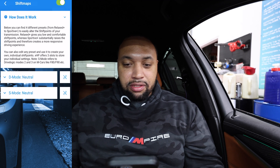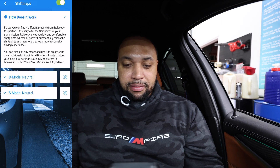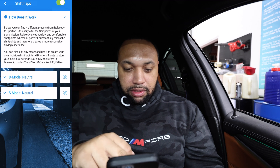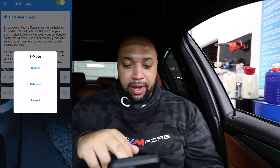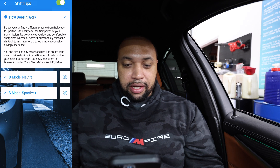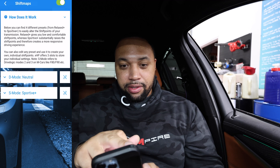Below you will find four different presets — Relax and Sportative — to easily alter the shift points of your transmission. Relax Plus gives you low, comfortable shift points, whereas Sport Plus raises the shift points and therefore creates a more responsive driving experience. I'll leave it in Drive when I'm just cruising, but since I have it in Sport mode, I want it in Sportative to raise the shift points for a more responsive driving experience. I'll go ahead and do that.